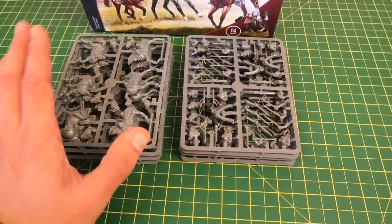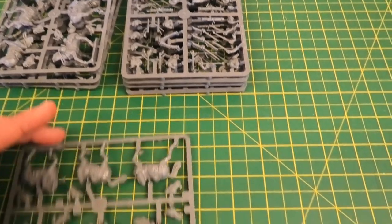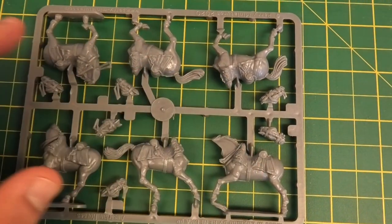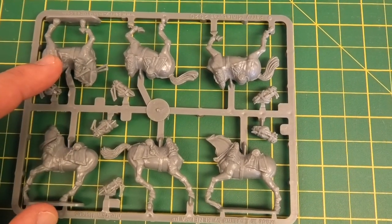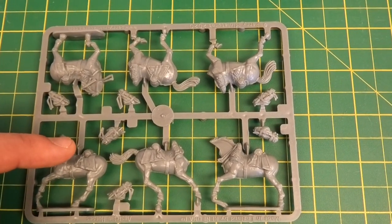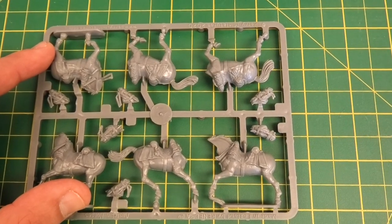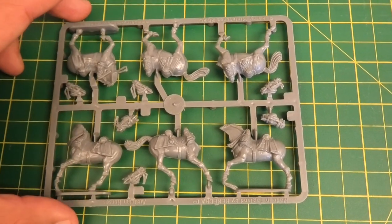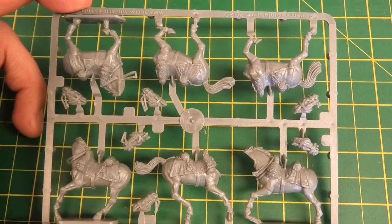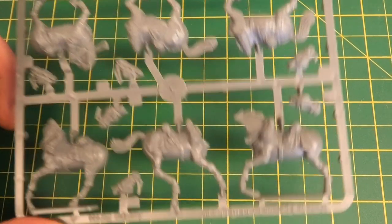There are four sprues of horses with three horses on each, and then four sprues of troopers. The horse sprue is very straightforward — three different poses. You could mix the halves slightly differently; with a little bit of adjustment you can mix these bodies to get slightly different poses, or just check that the horse's legs all look normal and natural. There are six head options so you can have the different bridle and saddle options for the types of cavalry.